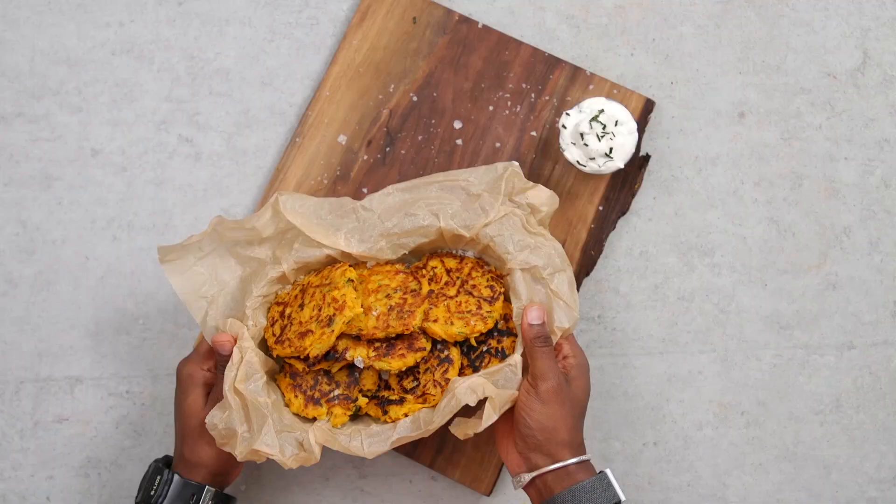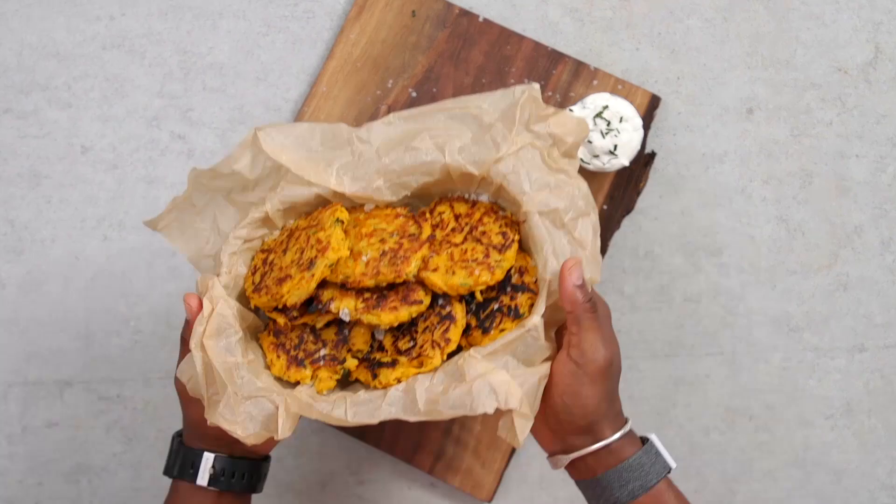That is it for today's video, guys. I hope that you really enjoyed it and like these as much as we love these. I genuinely love this recipe. It's super easy and you can customize the flavors as well. Comment below how you would customize it, but keep it calorie conscious. If you like videos like this, then I invite you to smash that like button below, and remember to subscribe to the channel and ring that bell.